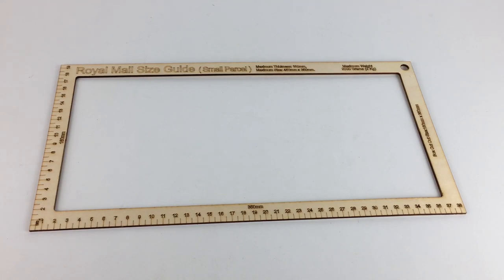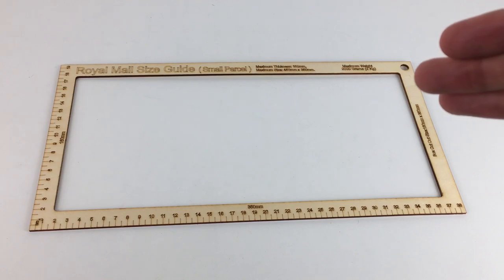This is quite interesting — you do see a lot of these size guides around, and a fair few of these small parcel ones, but they are slightly harder to find than the large letter and letter ones. Obviously the large letter ones are more appealing, but these small parcel ones are very, very useful.